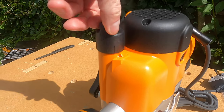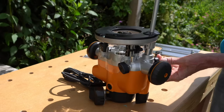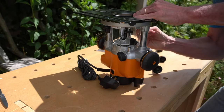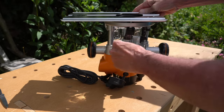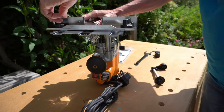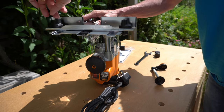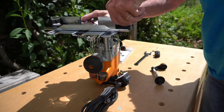The fine adjustment is by the knob on the top, or the winding handle if mounted in a bench. The base plate is a very robust steel construction that clips on with these spring-loaded bolts. These are the same bolts I've used to mount this router in my new workbench, and then this multifunctional fence slides in and out on this base plate.